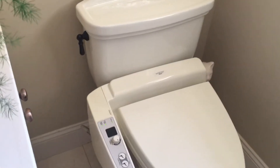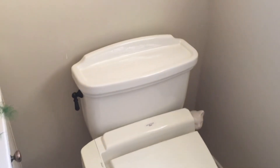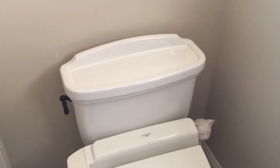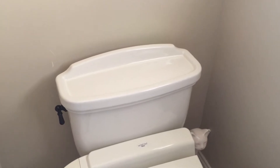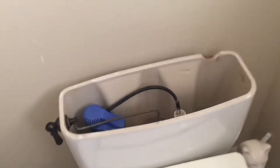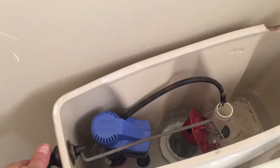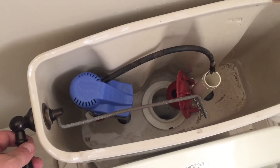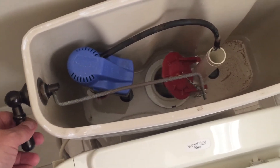The water is shut off. We're going to remove the tank lid and put it to the side — I need both hands for this, so I'm going to move it out of the way. You want to flush the toilet and hold it open so it won't refill. Try to get as much water out of there as you can.